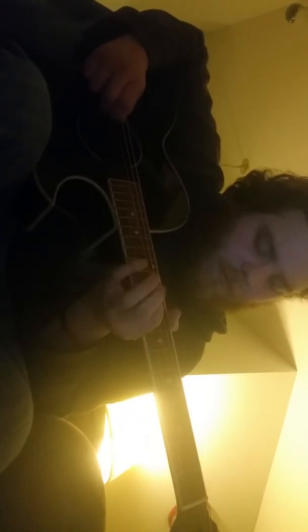Yeah, I really like playing this guitar. I like it, it's nice. I don't even know how that sounds, so we'll see.